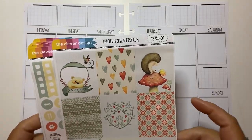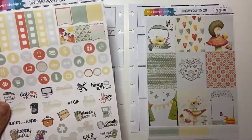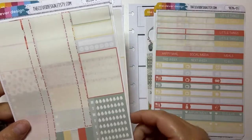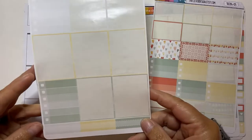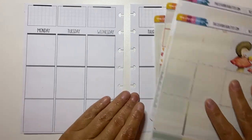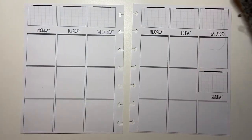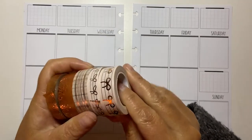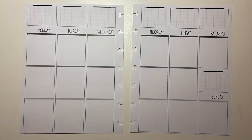I'm using some leftovers from the Clever Design. These are the full boxes. I have some icons and some checklists, some bits and bobs, some washi strips, some half boxes, some quarter boxes, some more quarter boxes and another full box. I still have some glitter headers and some deco. I thought I'd bring in some rose gold washi from Simply Gilded. I haven't decided which ones I'm going to use yet, so that's always an adventure.